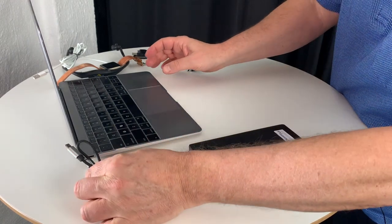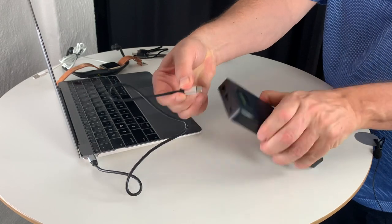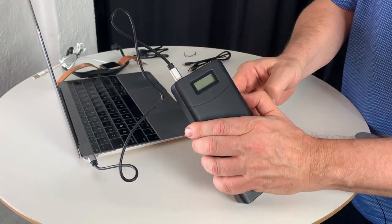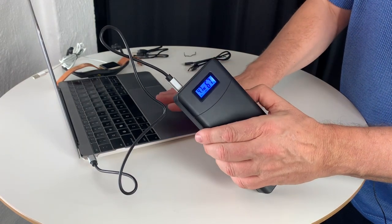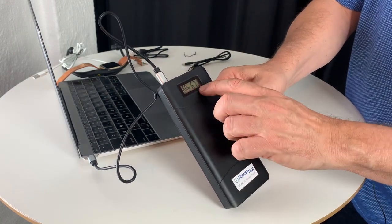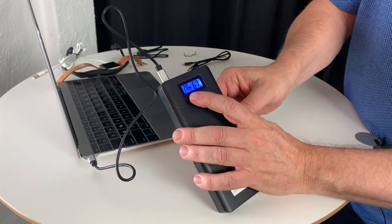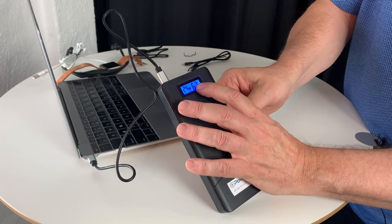The Type-C cable connects directly to the computer. The other end connects to the battery, and when you click on the start button the MacBook is powering up. You can see on the display that this has 67 percent, and it's charging at 20 volt, 22 watts — so you can see how fast it's charging.